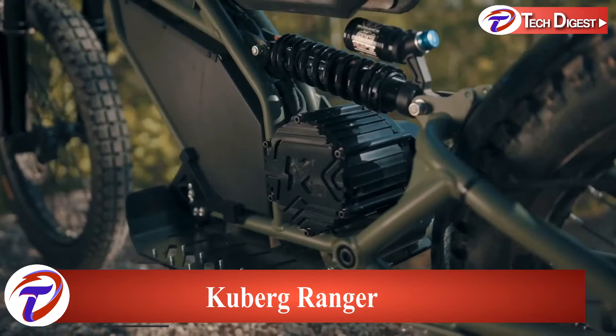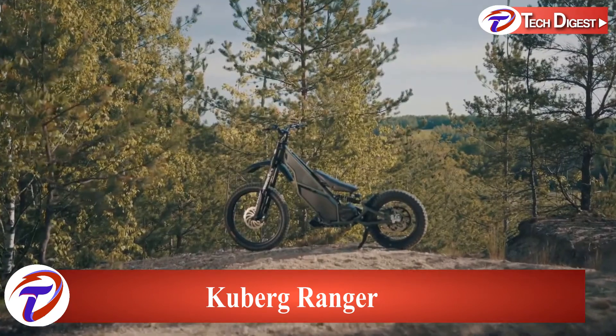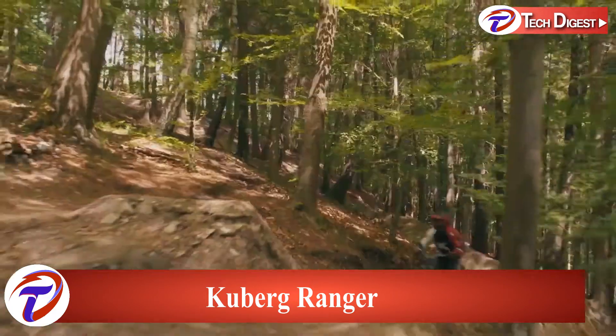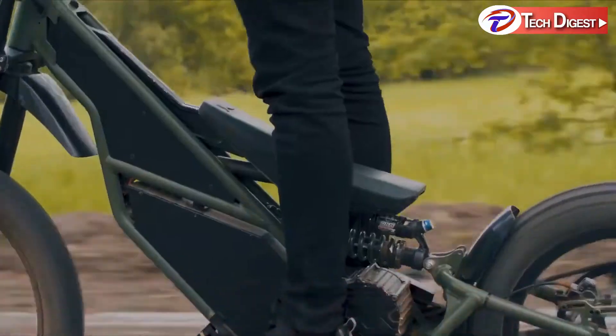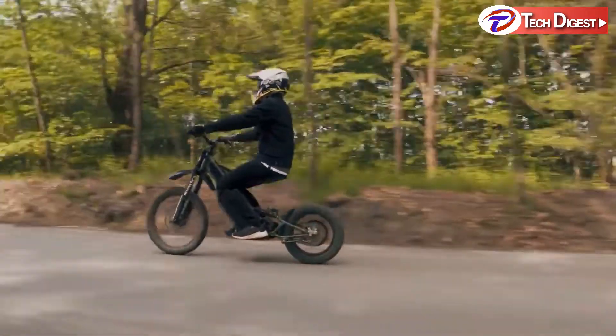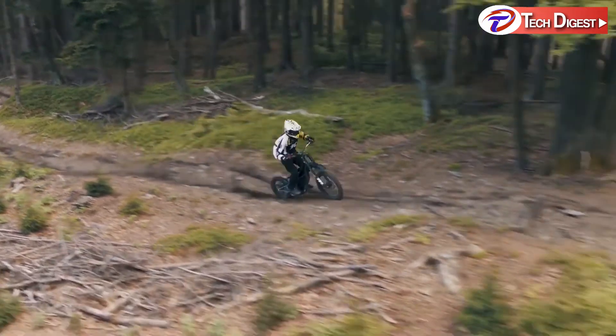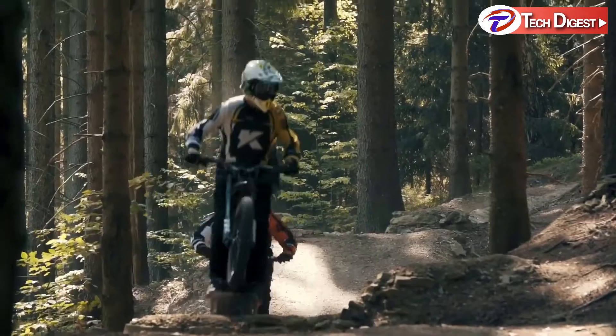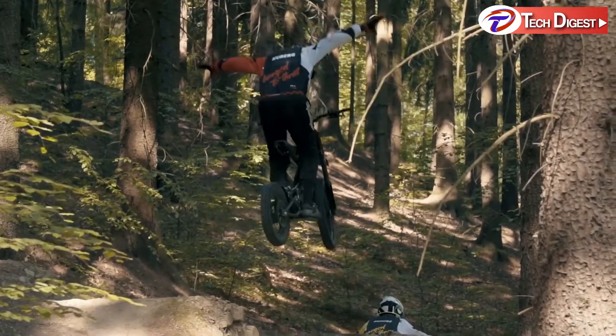Introducing the new Kuberg Ranger — a unique crossbreed of a high-performance dirt bike and a functional city scooter. It's as fun as it is functional and as powerful as it is practical. Hit the dirt and the track. There's no compromise on the Ranger's versatility and no limit to its fun.